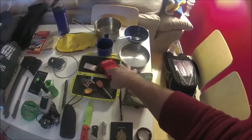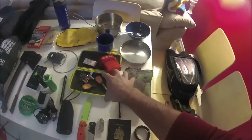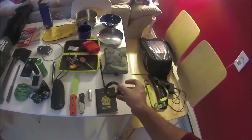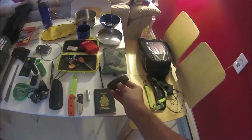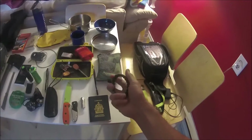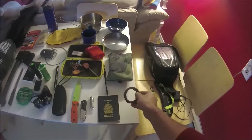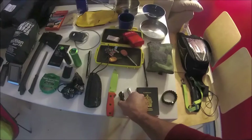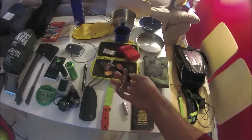I've got a paracord bracelet that I travel with — I can get probably eight or nine feet of paracord out of it. I've never taken it apart or needed to, but just in case. I also carry my passport.